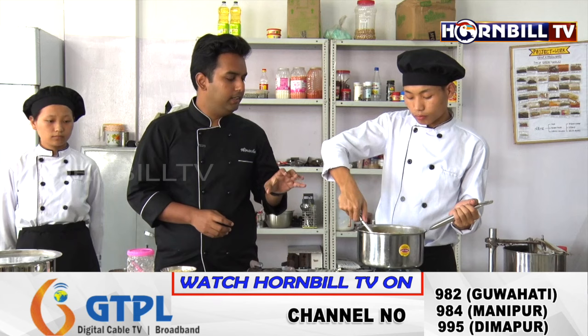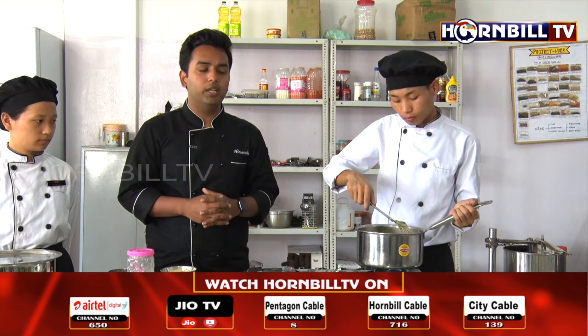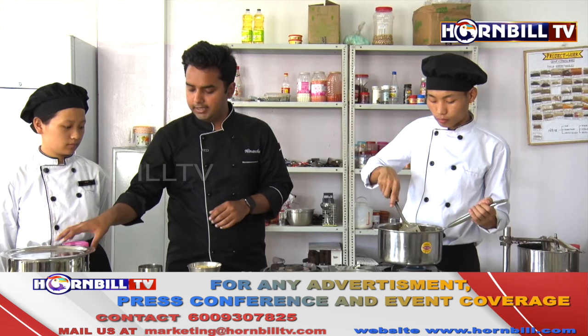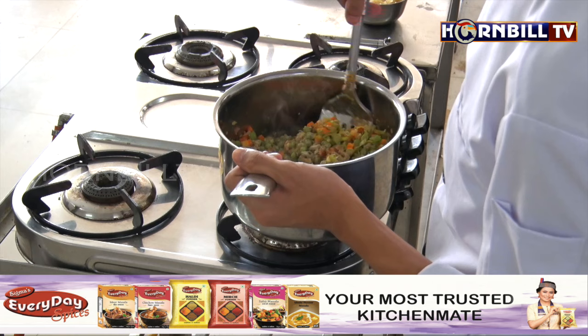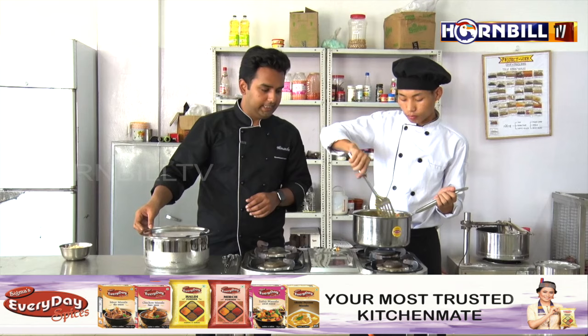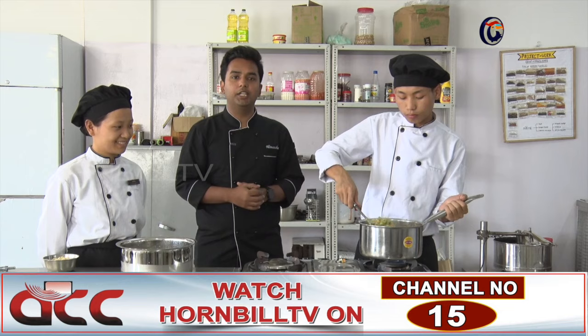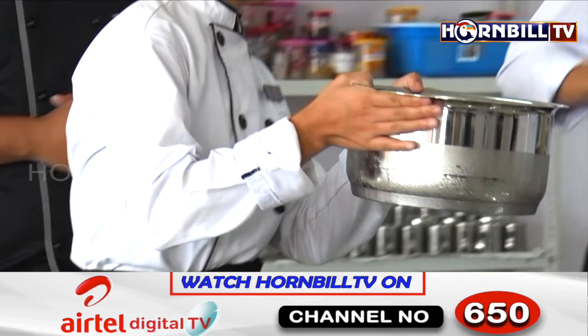All the vegetables have been sautéing for a few minutes now, everything has released its water, and the flavours are mingling together nicely. We just need to adjust the seasoning, so adding some more salt and some white pepper powder. It's very important to mix everything nicely, and then we have chicken stock here which is going to flavourize this soup. Now it's the perfect time to add in the chicken stock, and then we will allow the soup to simmer.